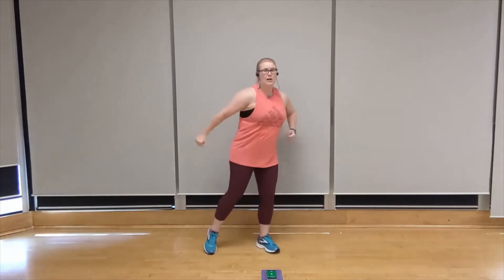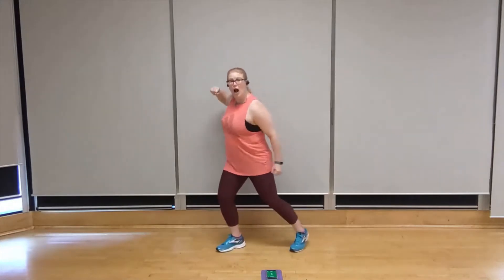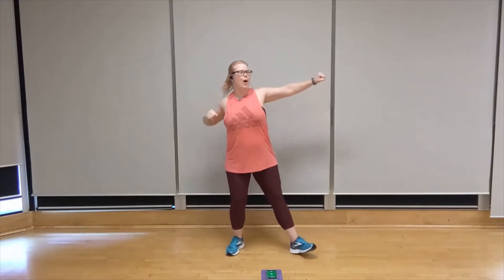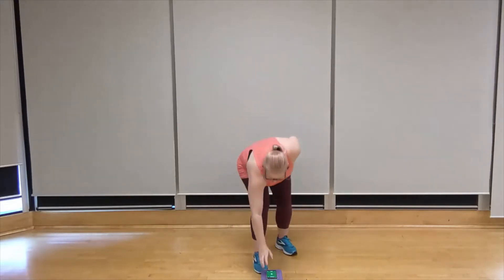Alright, let's shake it out. We're going to take it into our first round. Our first movement is going to be a tricep sweep, followed by a side right step out. Second round we've got alternating upper cuts, and finally bow and arrow jack. Alright, let's set the timer. Let's do it.